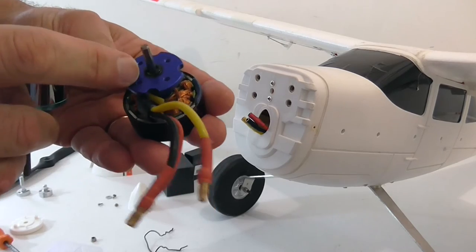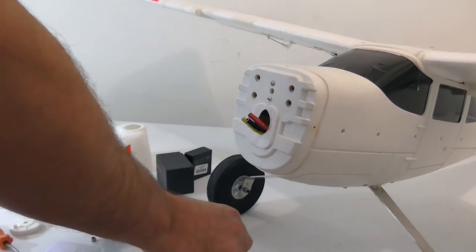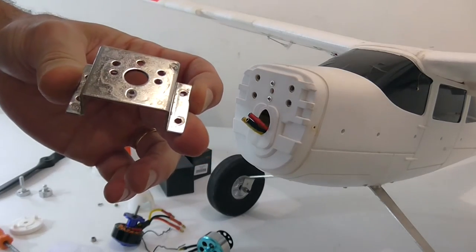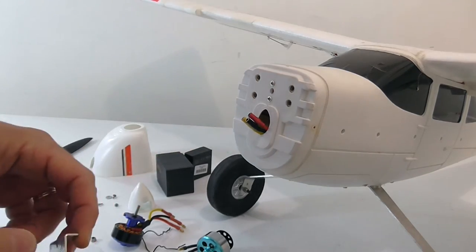The other difference is this has got four mounting holes and the original has got three, but it looks like the three mounting holes can be fitted into the original plate which has a sort of multi-hole arrangement, so we'll try and mount it on that.